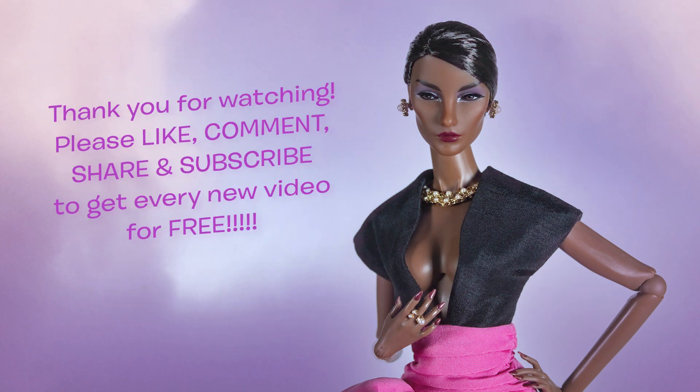Thank you very much for watching. Like, comment, share, and subscribe. Don't forget to ring the bell to be notified of new videos every week. Stay safe — I'll see you guys again very soon!